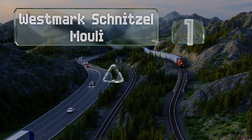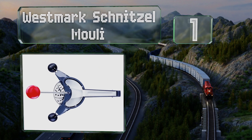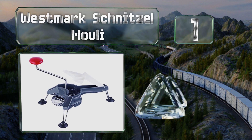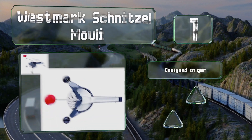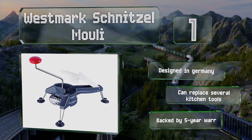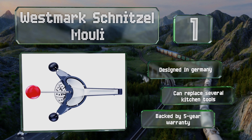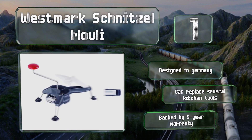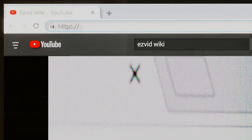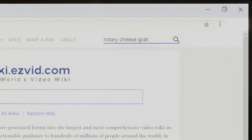Taking the top spot on our list, the Westmark Schnitzel Mule provides more than a way to add some freshly grated parmesan or romano to your meal. It allows a chef to create mounds of shredded or shaved cheese, or sliced or julienned vegetables in surprisingly little time. It was designed in Germany and can replace several kitchen tools. It's backed by a five-year warranty.